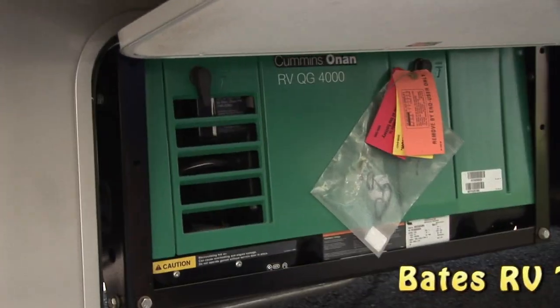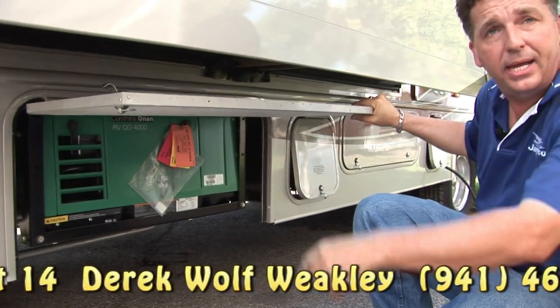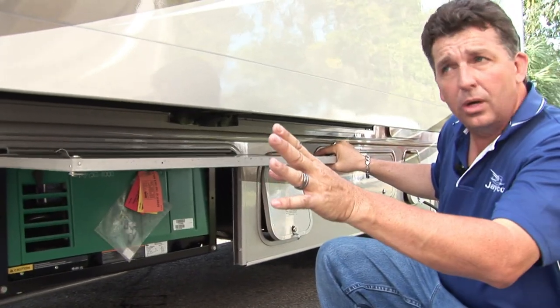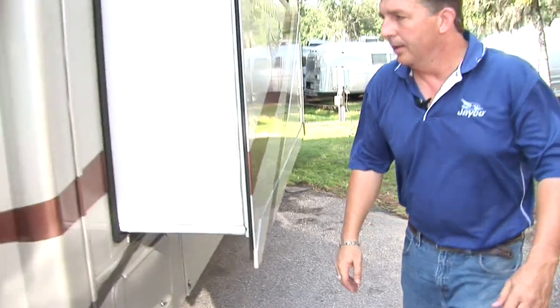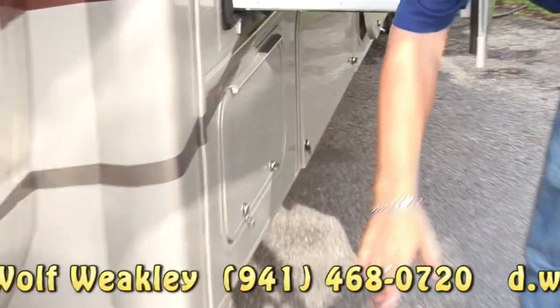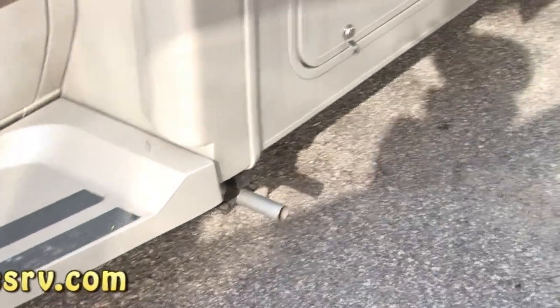This is the Cummins Onan 4000 — it's a four-kilowatt generator. It runs off the main fuel tank, the same tank that the main engine runs off of. This generator will burn about a half a gallon an hour, which is really fuel efficient. You can run this going down the road and run your air conditioner, your refrigerator — mom can go back and pop something in the microwave, all while you're on the road. Jayco puts the skid strips here so you don't have to worry about slipping when you come out of the coach. Jayco also puts the exhaust opposite your patio, farthest from the bedroom, so you can run your generator with minimal noise and vibration and not smell exhaust on your patio. Beautiful design.